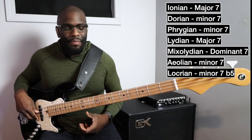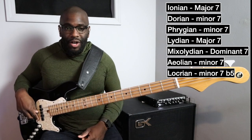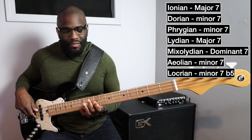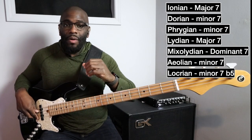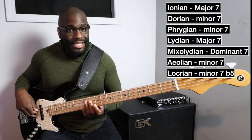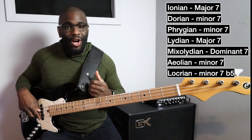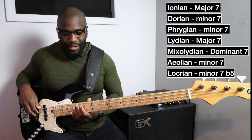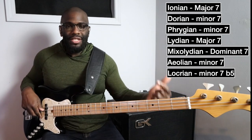A minor seven arpeggio from the Phrygian scale, a major seven arpeggio from the Lydian scale, a major seven or dominant seven arpeggio from the Mixolydian scale, and a minor seven arpeggio from the Aeolian scale.